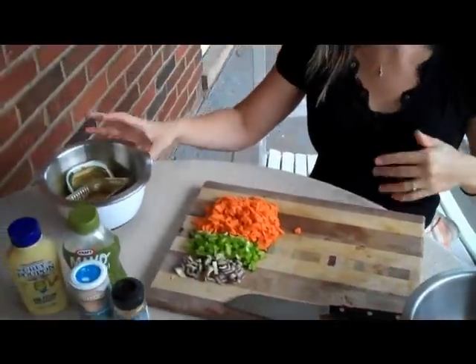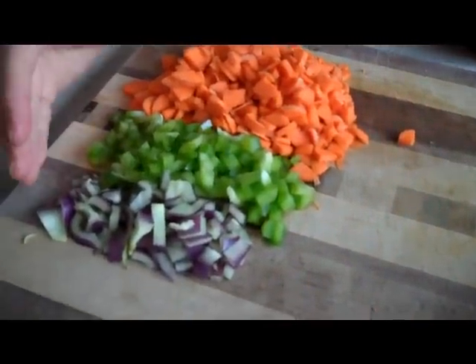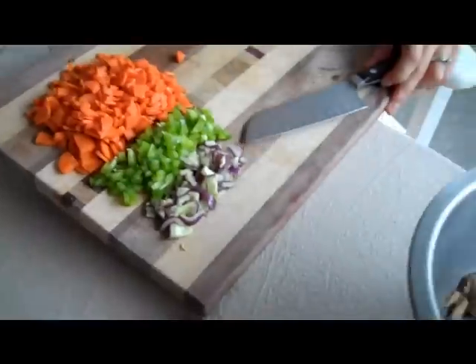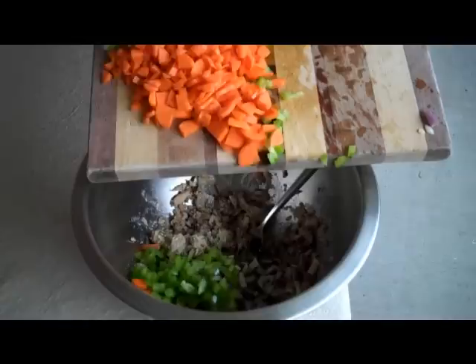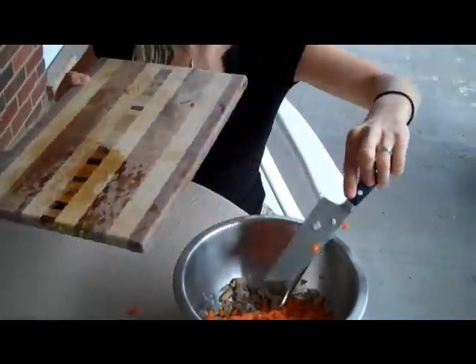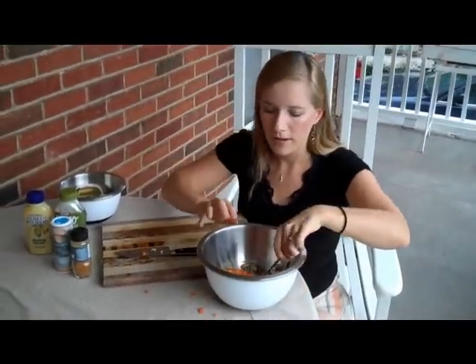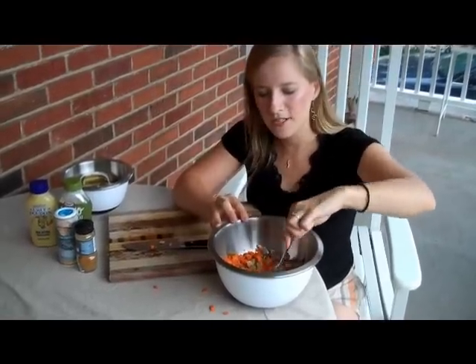Over here I have my vegetables — carrots, green bell pepper, and that is not red onion, that is actually a purple bell pepper. I'll add these to the bowl. You really could add any kind of vegetables you want — I would say that's about a cup and a half or so — and then just mush those around.